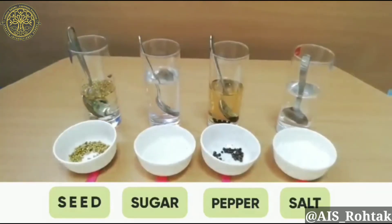So now we have come to the conclusion that salt and sugar are dissolved into the water, and pepper and seeds are not dissolved into the water. So students, do try this experiment at home with your parents and share your feedback. Bye-bye, take care.